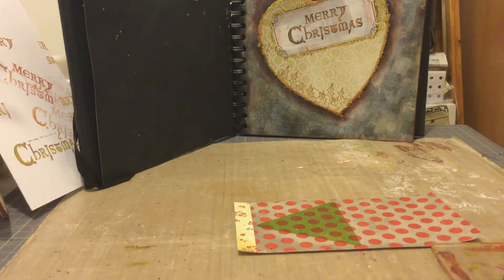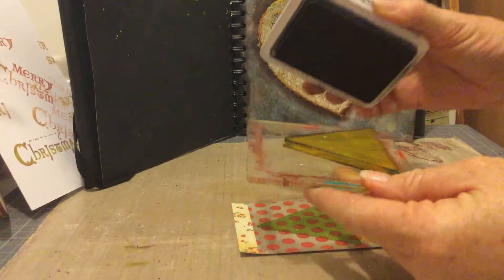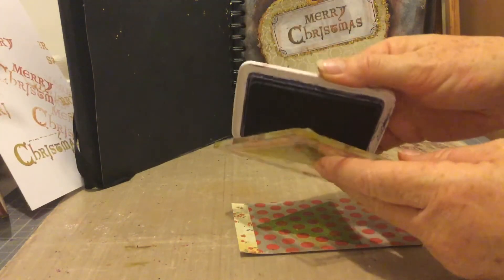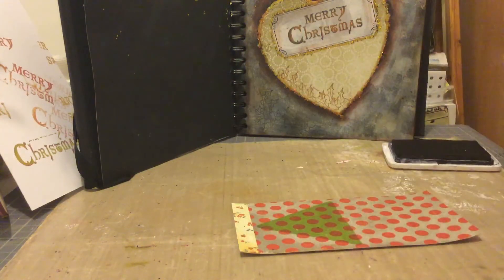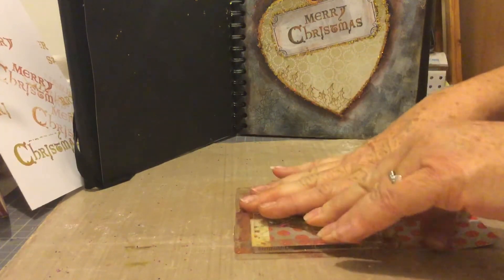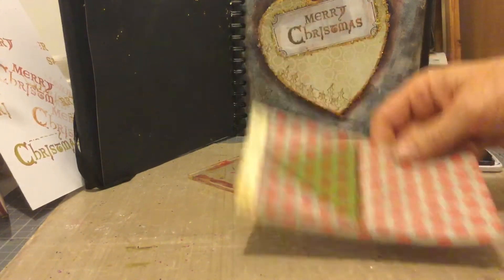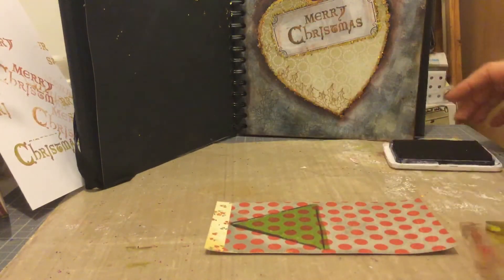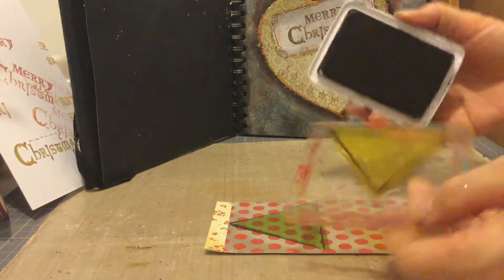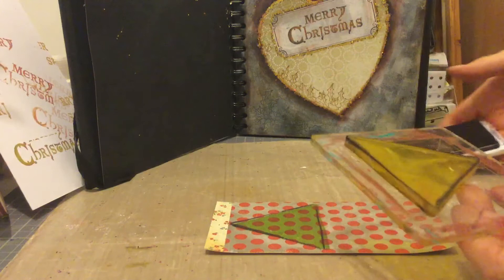I'm going to come back in with a black archival and just touch the edges of the gel plate with it — just gently touch the edge. I'm going to go back over the same stamped image, and if you don't get it exactly right it doesn't matter, it just adds a bit more interest. I'm actually going to do that again because I think it looks nice with a slight double line, just kissing the side of the gel plate with your ink pad. Archival inks don't seem to do any damage at all to the gel plate.